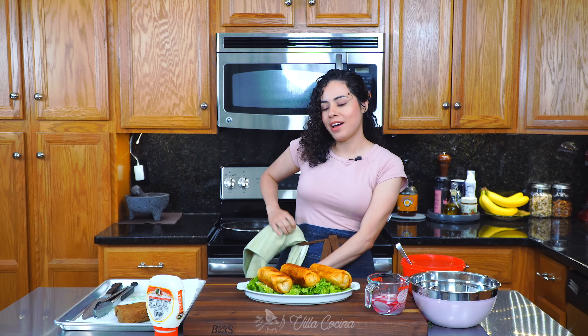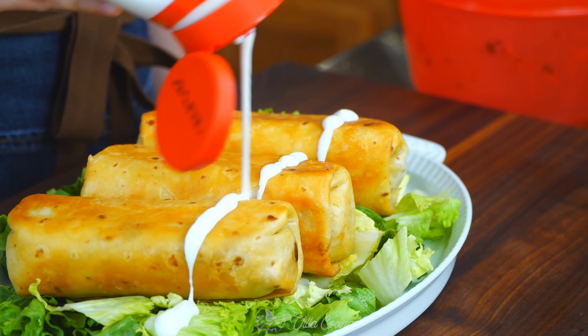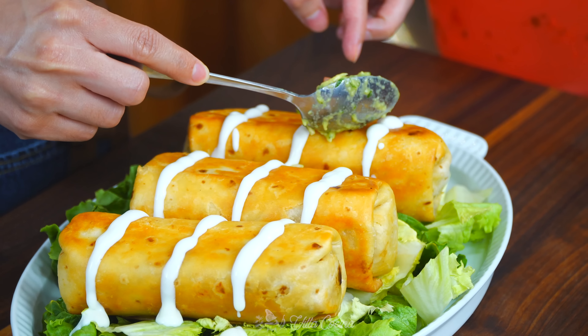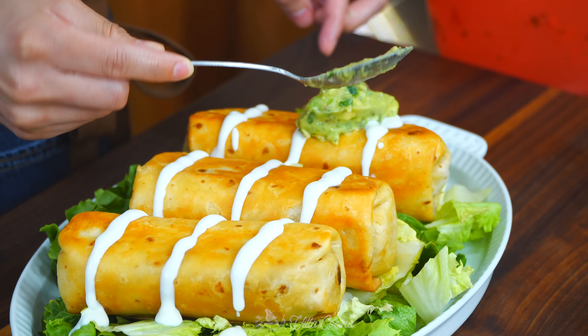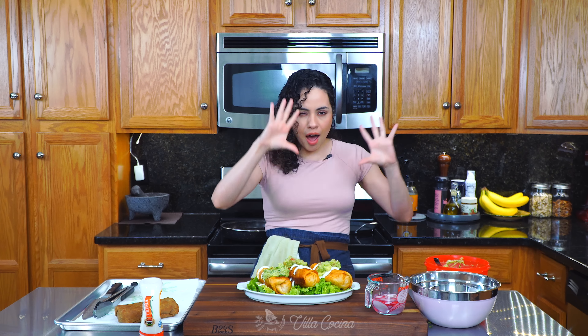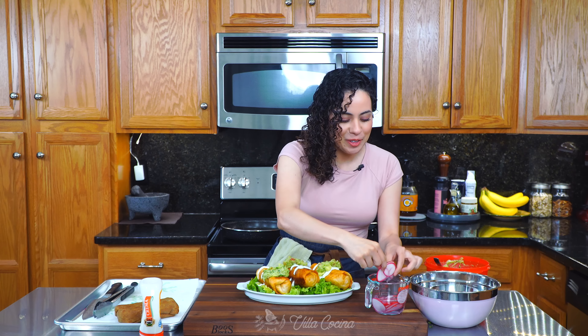Add some Mexican-style cream — just do a couple of lines across. Next I want to do some guacamole. I've shown you how to make this before — I have a whole video dedicated to three ways of making guacamole, and I'll link it down in the description so you can master it. Add some dollops. Finally, for a touch of color, add radishes.